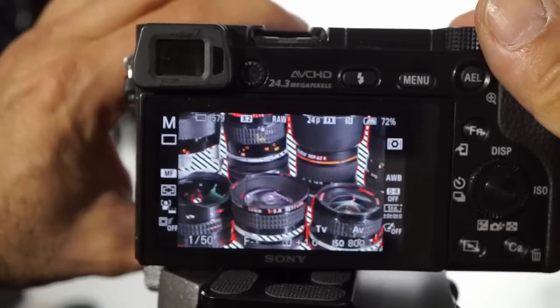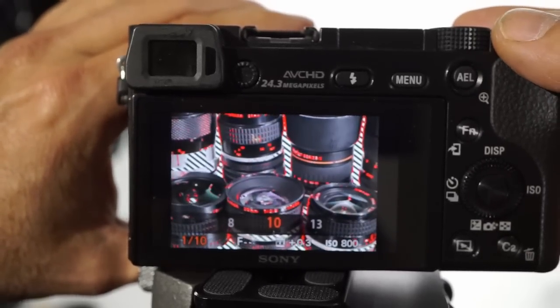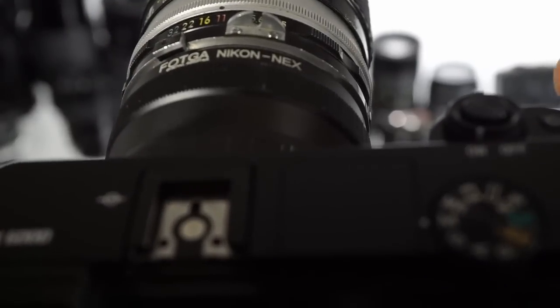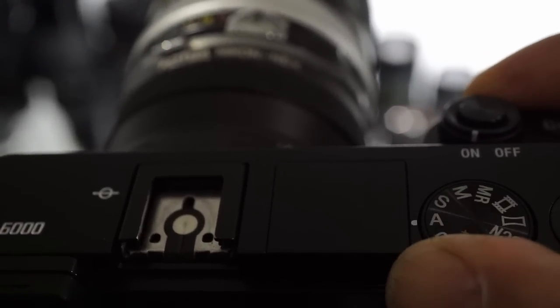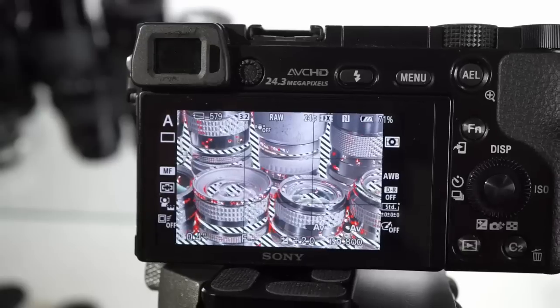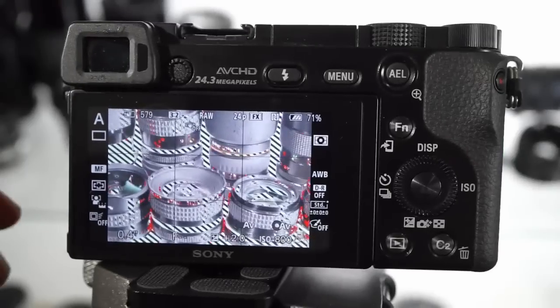From here you change your f-stop and adjust your shutter speed appropriately. But there's a faster way — if you really want to do this on the fly, you switch from manual to aperture priority. This will save you a lot of time. Now we can go in, I'm doing manual focus on everything.